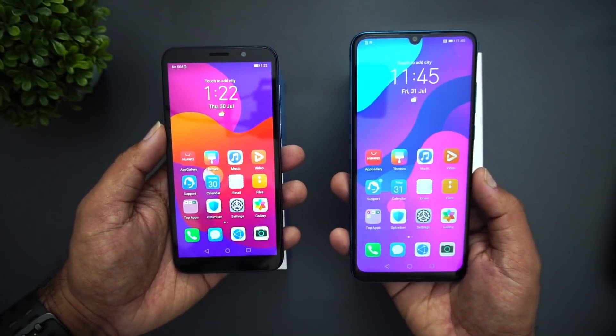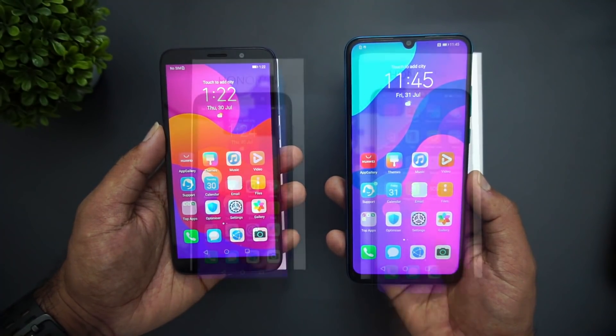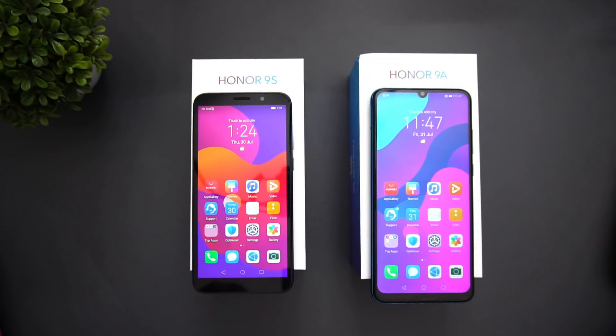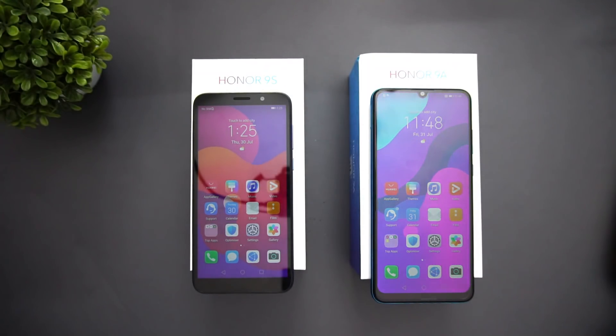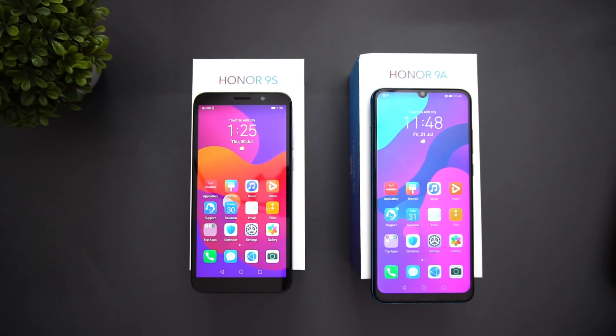Now talking about pricing: the Honor 9S is priced at 6,499 and will be available on Flipkart starting August 6th. The first-day sale offers include a 500 rupee discount bringing it to 5,999, plus no-cost EMI for six months. The Honor 9A is priced at 9,999 and for the first sale on Amazon on August 6th you get a 1,000 rupee discount making it 8,999. You also get a Hungama Music app three-month subscription along with these devices.